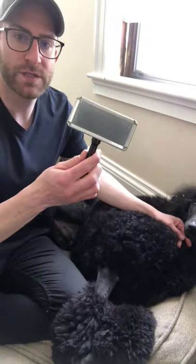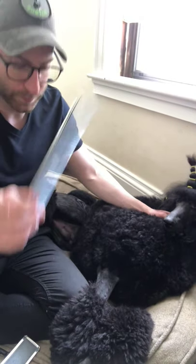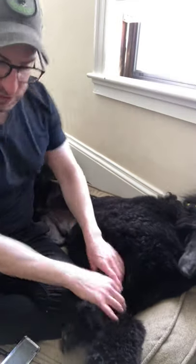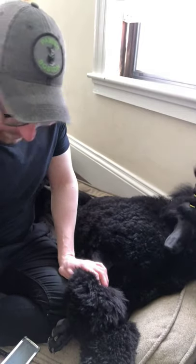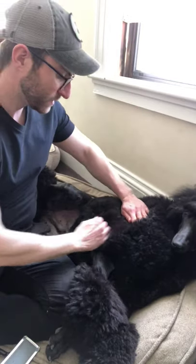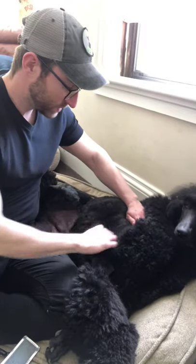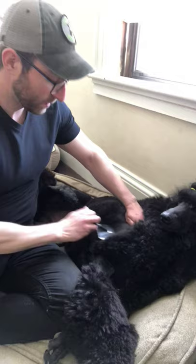I also have a slicker brush and a comb. So what I'm going to do is just mist him lightly with the conditioning spray on his coat. And I'm just going to find a small section — you can start wherever — and pretty much separate the hair into a little section and take my slicker brush and brush that little section.